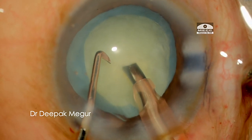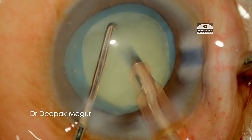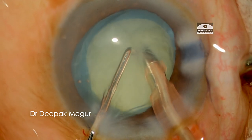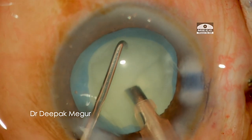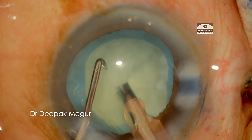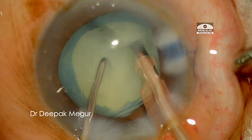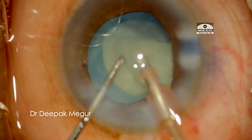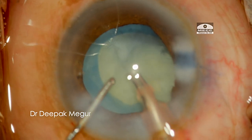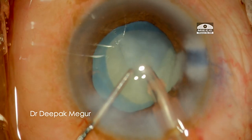I do not perform any hydrodissection and there is no rotation of the nucleus. A direct vertical chop is performed. Care is taken that the lateral separation and rotation maneuvers are very gentle to avoid any stress on the capsular edge and zonules. A tricky aspect of this case is that the torn anterior capsular edge is hidden under the pupil, so I am unable to assess the flap motility sign — a valuable indicator for monitoring posterior extension of the anterior capsular tear if and when it occurs.